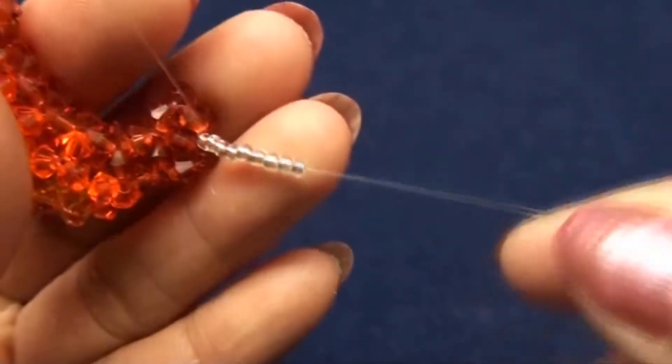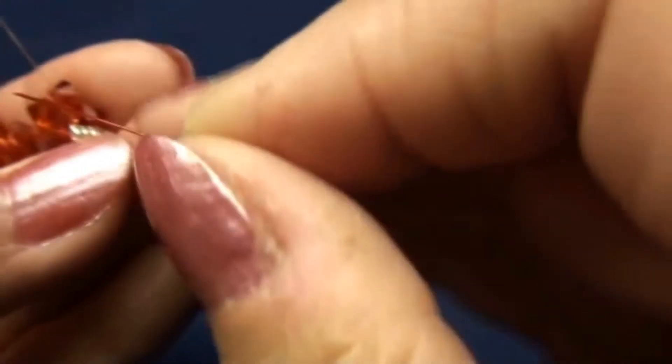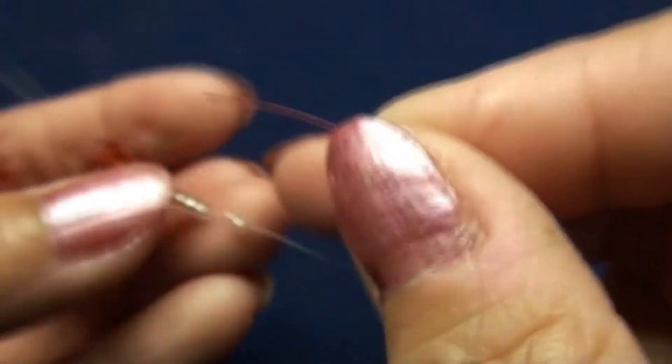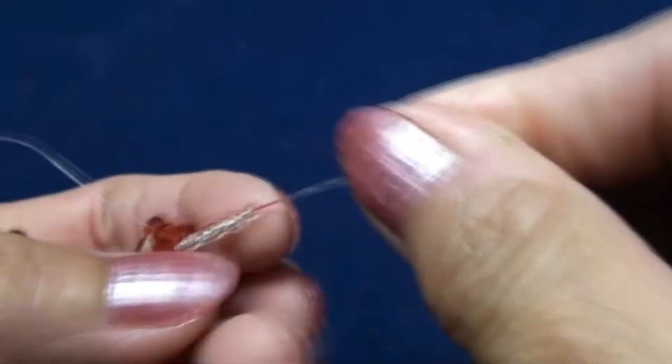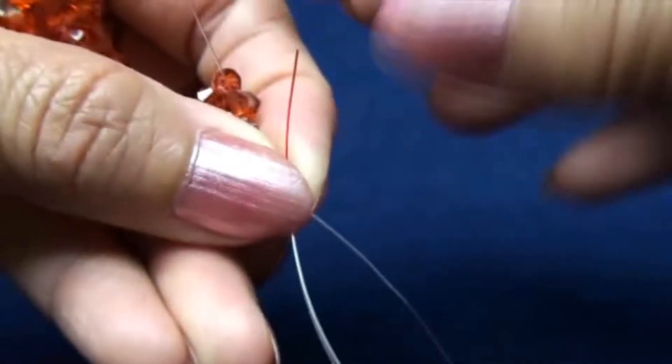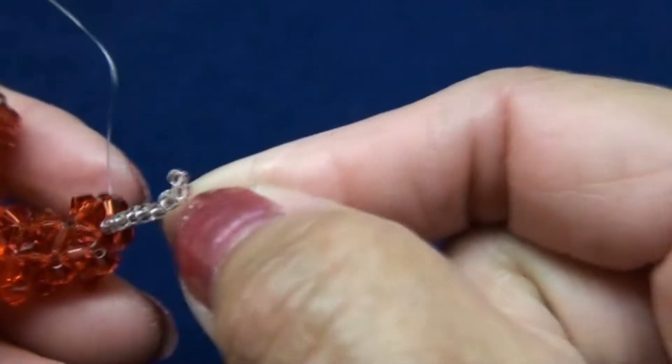Step 50. Red end, input 9 seed beads — I use silver seed bead. Leave the last one out and pass the red end into one bead, then push to attach and pull. You should get like this.